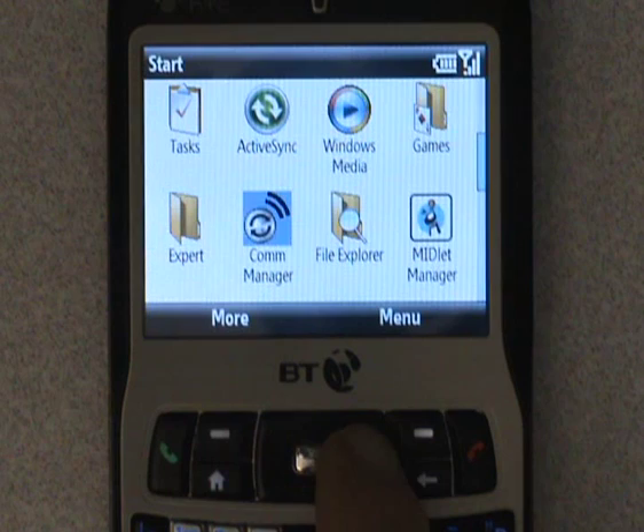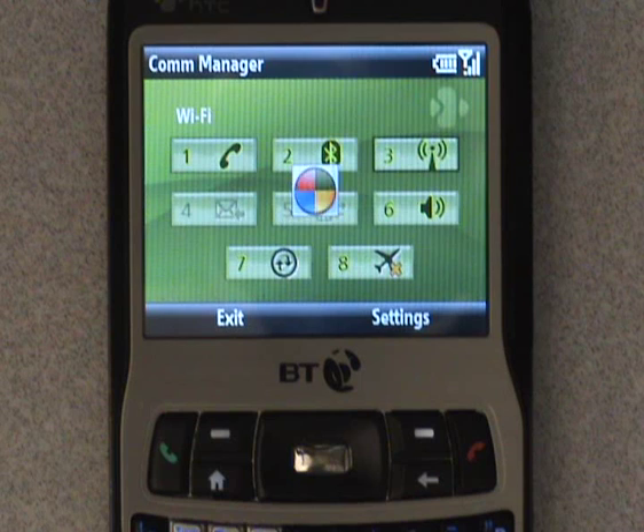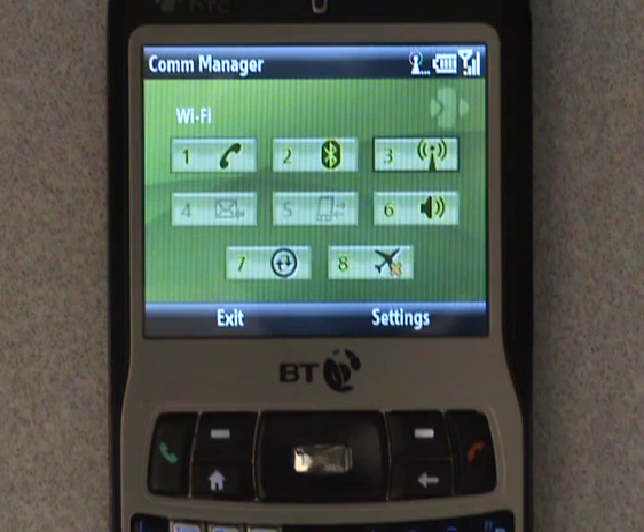Scroll across to number 3 and click to activate WiFi. Alternatively, you can press the number three on the keypad, then press Settings.